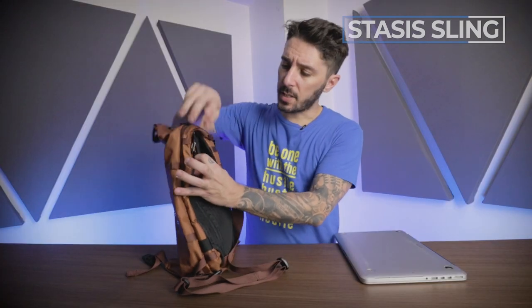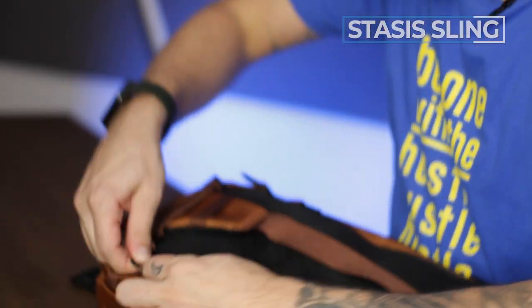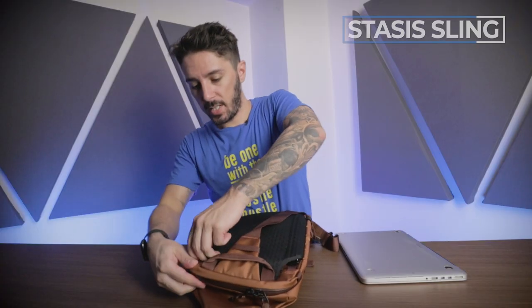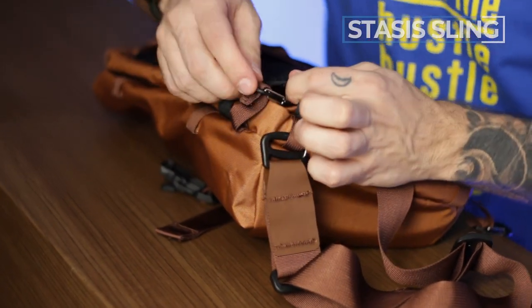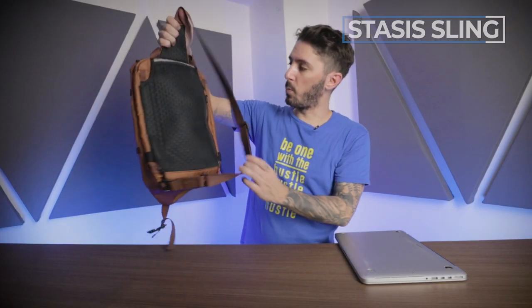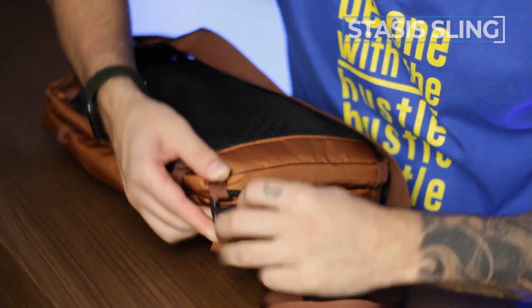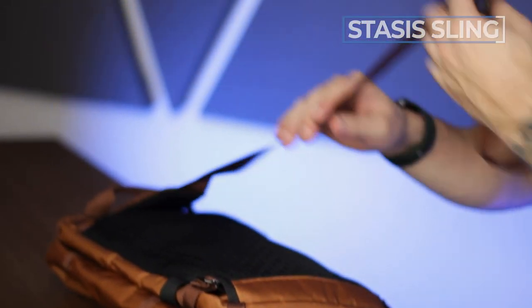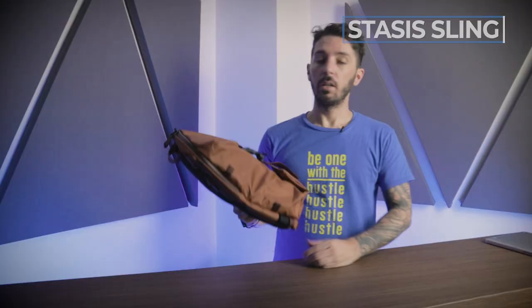As a digital nomad, you can use the Stasis Sling as your day-carry for exploring a city or heading to a co-working space, after detaching it from the main Eris pack. To hide the clips for a more seamless look, slide them down and tuck the bottom ones in. When you want to reattach to the Eris pack, unclip, fold up the nylon, tuck it in, pull the clips back out, and clip onto the Eris. It's a beautiful system once you get used to it.